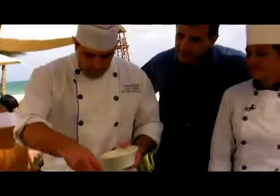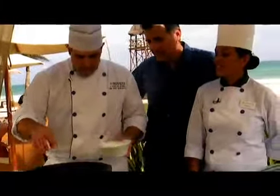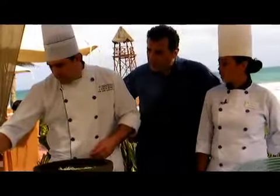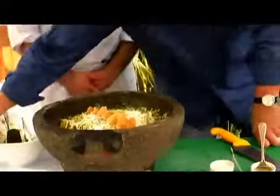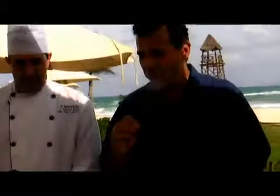To decorate, you can use cheese — fresh cheese. This one is a Mexican cheese called cotija. At home you can use a little bit of feta or parmesan. May I try some? Let's see how this goes. Mmm, muy bueno — very good.